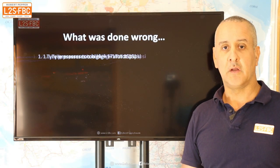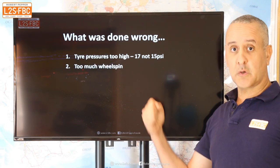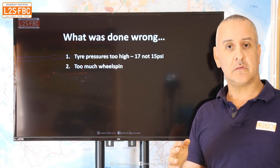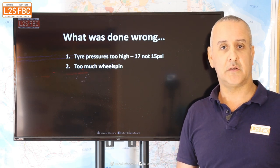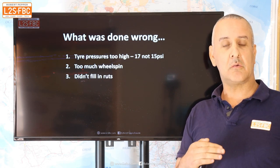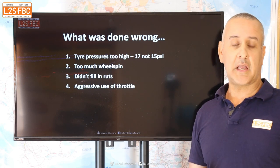Some things that were done wrong: first, the tyre pressures were too high — I was running at 17 psi, I should have been at 15. Then too much wheel spin: I deliberately kept it going, not sending up plumes of sand but it doesn't take much to dig out to the point where the wheel has little weight and little traction, which destabilizes the car. Also I didn't fill in the ruts — it's ironic, but if you've made a rut, fill it in so you have equal weight and traction on all wheels.